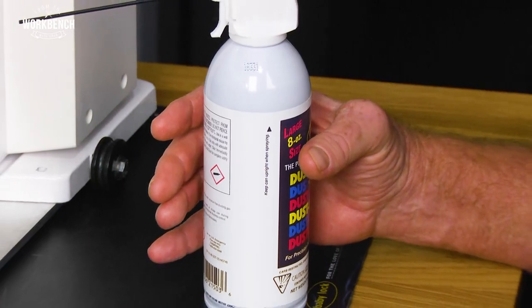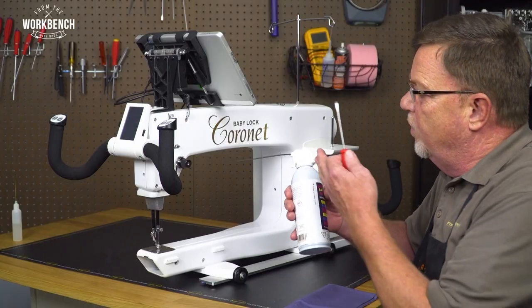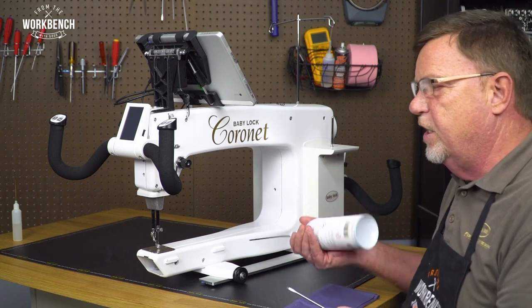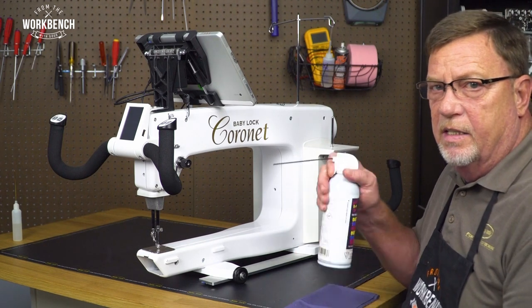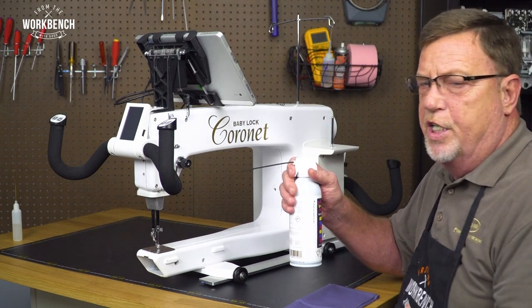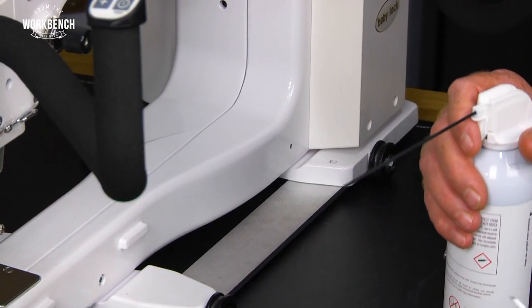Today to clean out the machine I'm going to use canned air. It's a great tool to use, but you do want to be careful that when using it you don't lean it so that when you spray you get a freon release — no shaking. As long as you hold it stable and upright you're good to go. You have a nice little tube here that will help direct your airflow.